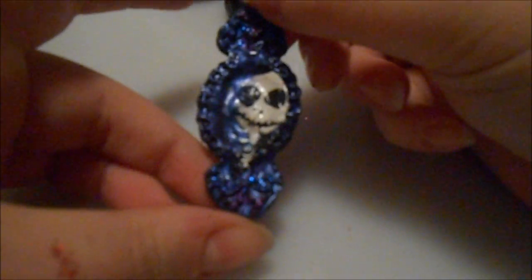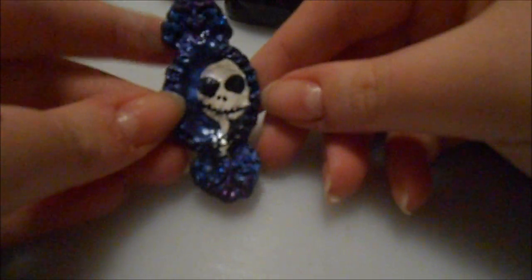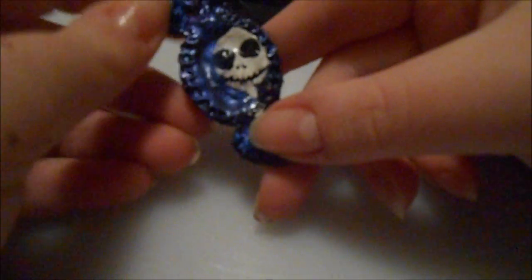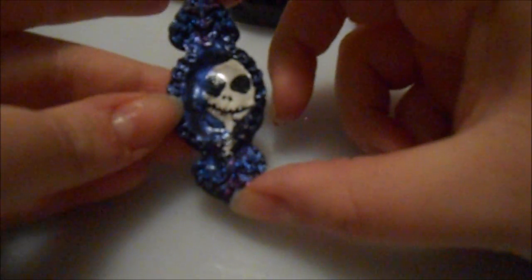On to the most random piece of the entire update — I had some leftover clay so I just decided to make it. It is like a framed Jack Skellington cameo. The next update I do will have a whole bunch of these cameo styles in them, and I'll show you those in the next update.